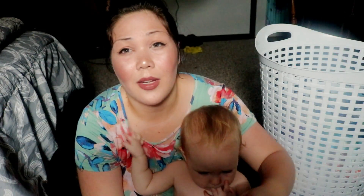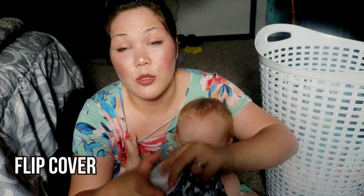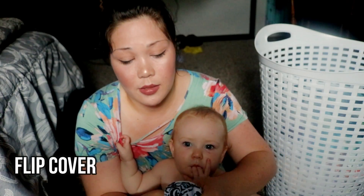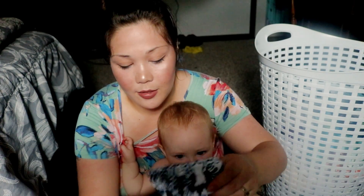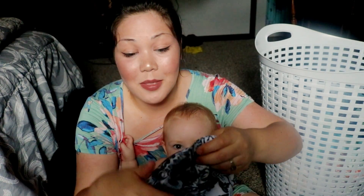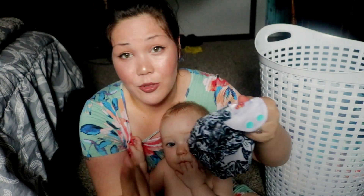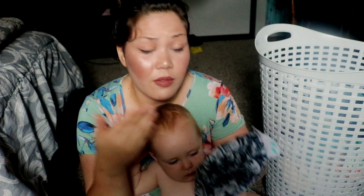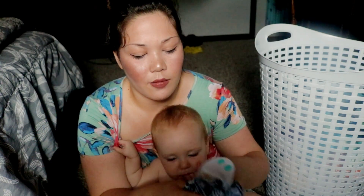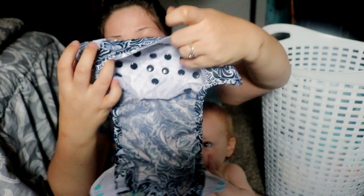The next cover is the Flip diaper cover from Bumgenius. This is a cover I've used many times over the past four and a half years through the three children I've cloth diapered. I like the fit of this cover. This diaper cover has stretchy tabs — that's my favorite feature. I like stretchy tabs. I know Elf diaper covers have stretchy tabs, but the Elf cover is a knockoff of the Flip cover and I wasn't a huge fan of that. This cover has inner flaps right here.